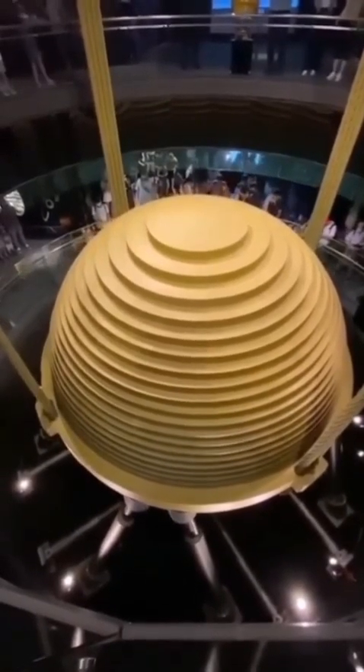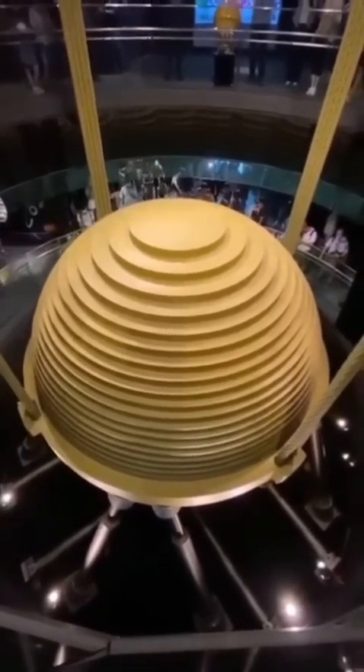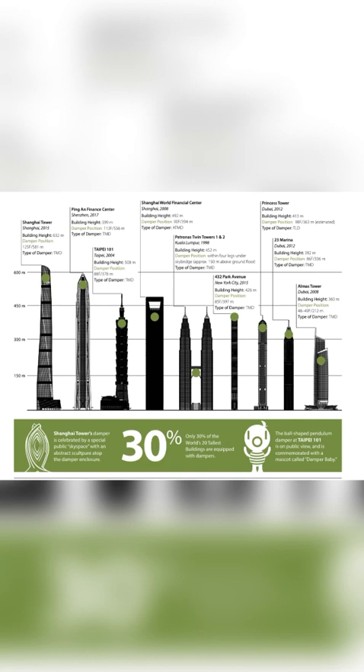Tuned mass dampers have been used in many prominent buildings around the world, including the Taipei 101 Tower in Taiwan, the Patronus Towers in Malaysia, and the Burj Khalifa in Dubai.